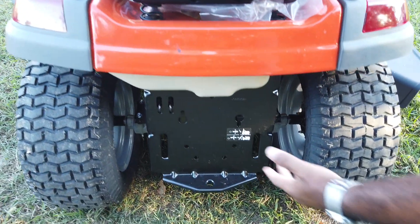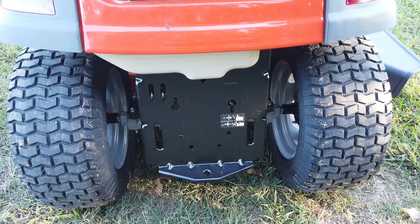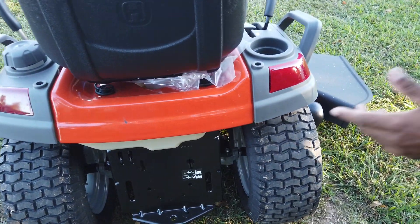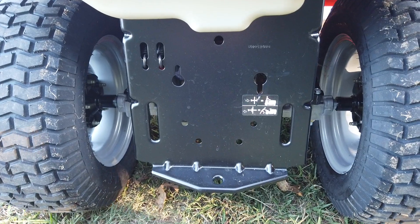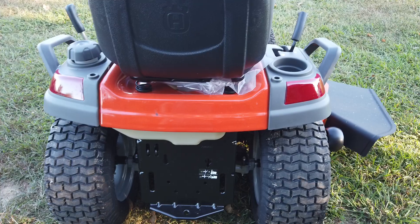This unit also comes with a hitch located here in the rear. Also, this unit has a locking differential, which means this unit does great on hills. To release your hydros, you have the pins to pull here — you pull that out and drop it down, take the parking brake off, and then you're able to put the unit in neutral and move it.